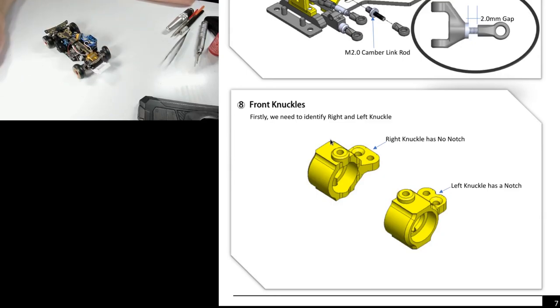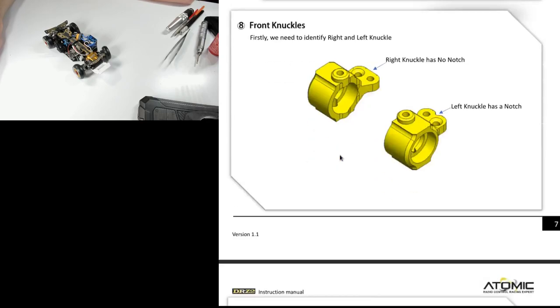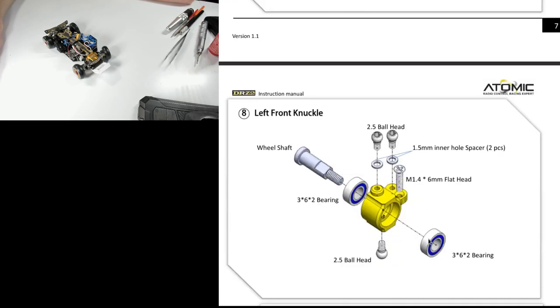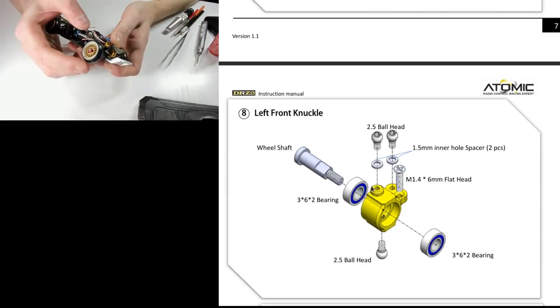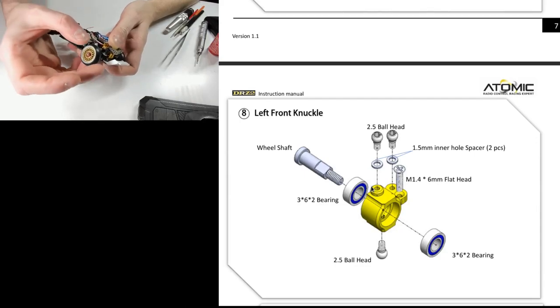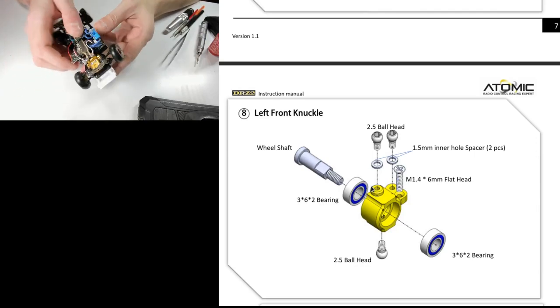The front knuckles are brass — I didn't think that would make a huge difference, but there's just so little weight on the front end. After having put brass on my Mini-Z 4x4 and seeing the difference it made, I'm glad they made those out of brass. Put the bearings in before you screw the holes in, and be aware that the ball ends going in here can actually bind or compress the bearings. If that's the case, shave down the bottom of the ball head so they don't touch the bearings — otherwise your front wheels won't spin freely.